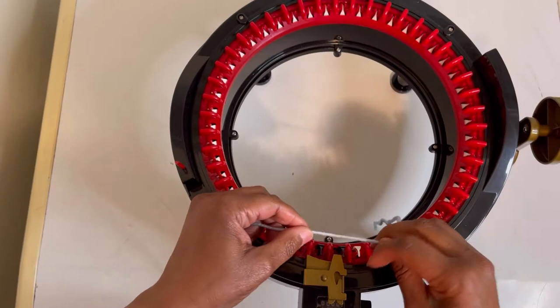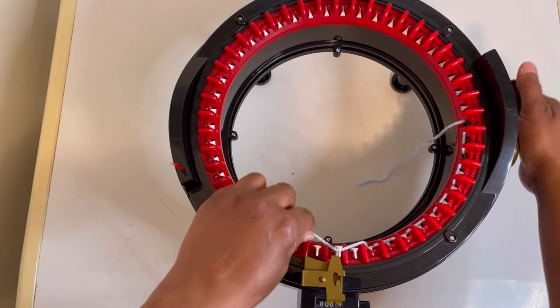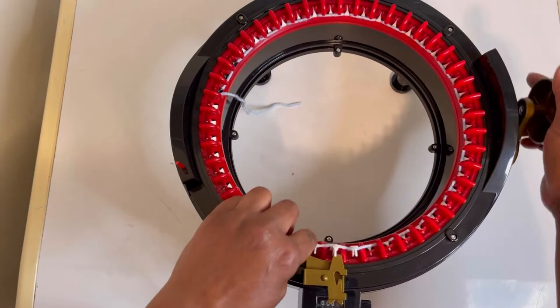We are going to take our waste yarn and loop it around in front of this black needle. We are going to do four rounds — four rounds of this waste yarn. When you start on your first row, you'll go front, back, front, back. Take your time and make sure that the yarn falls in the right place properly.